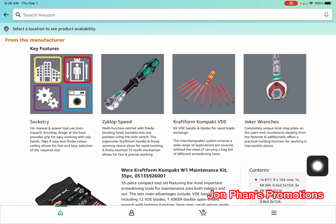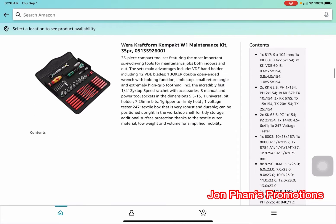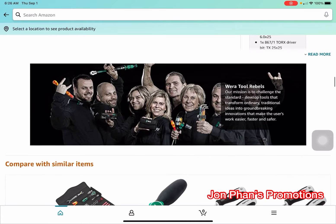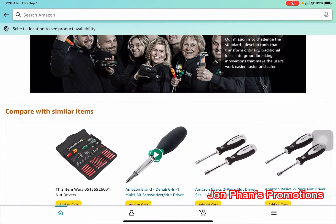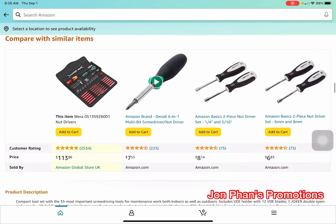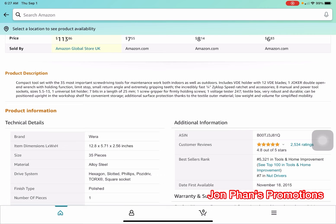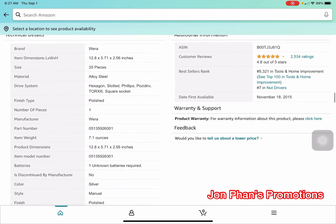They also have the joker wrenches, and these are the many different sizes that come with it. They do sell many different types. This brand is the higher-end kind — it will last a lifetime. All you need to do is buy it right and buy it one time.